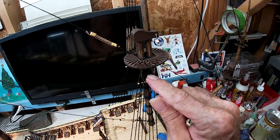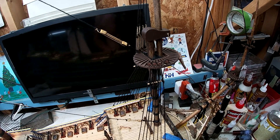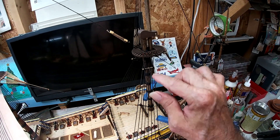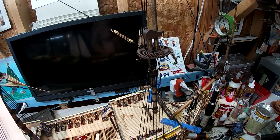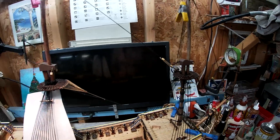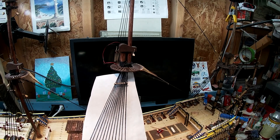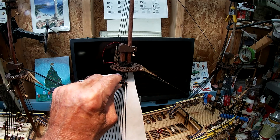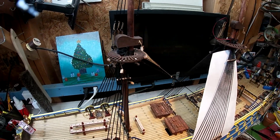We just finished doing the four over here on the bowsprit crow's nest. Later on there'll be ratlines from the bottom all the way up so the sailor can climb up and get on that crow's nest. So we sit back down in the chair and cut another one out, repeat, do another one — we've got four done and three more, so six more to go.